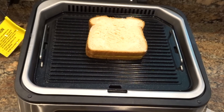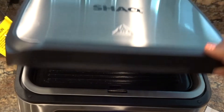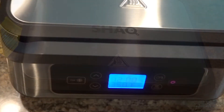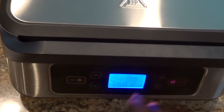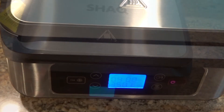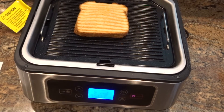I'm going to secure the lid and hopefully it pushes down enough to do its thing. I did have to readjust the cook time — when I hit the indicator to use the upper cook element, it defaulted to 12 minutes. I know I don't need 12 minutes for a grilled cheese, so I'm just adjusting the time.